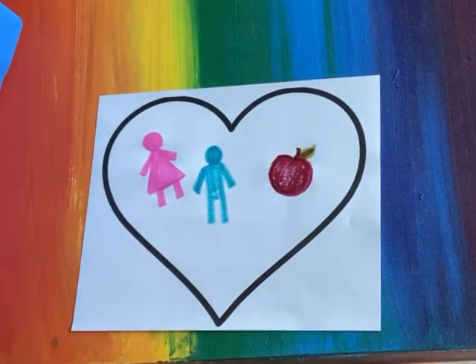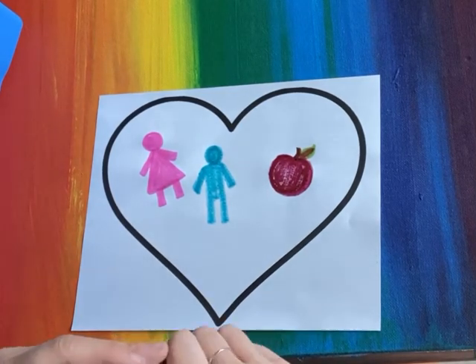I'm gonna use the brown to make the little stem and the green to make a little leaf there. I love my two pets that I have at home,